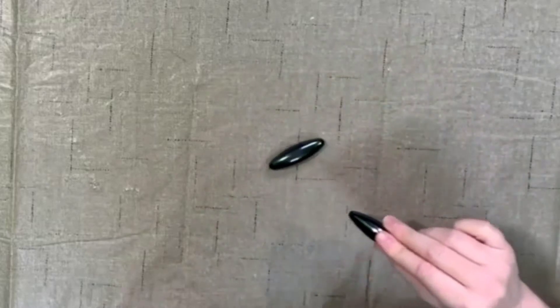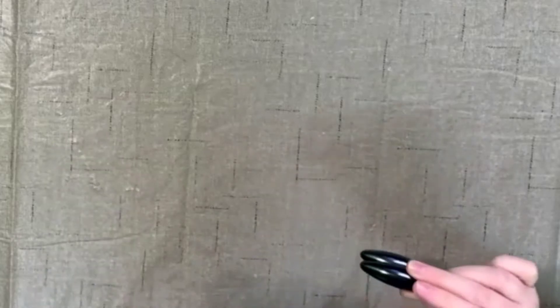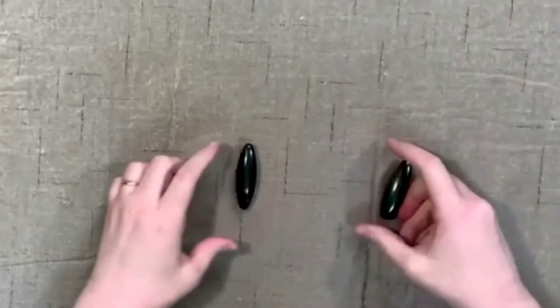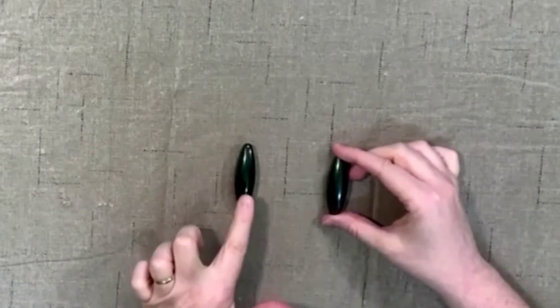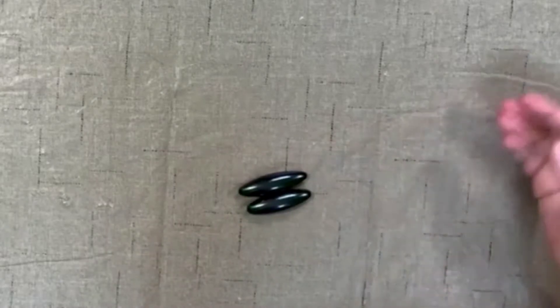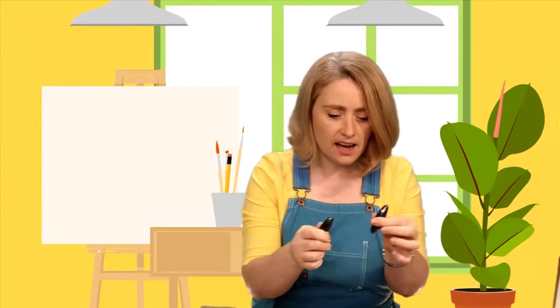Did you see how it just grabbed right onto it? Let's see how close they can get before they roll together. It's going to make this one move without me even touching it. Watch closely. Did you see that? That is amazing! If magnets can move another magnet, I wonder what else they can do. Do you have any ideas?